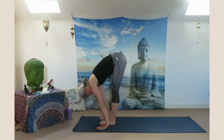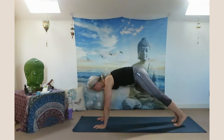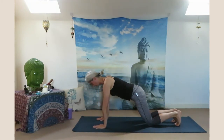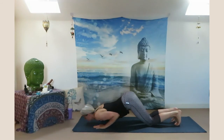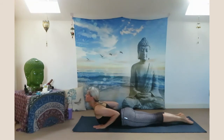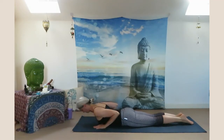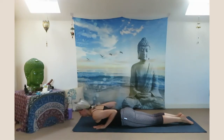Inhale halfway up, look up. Exhale step back to plank pose, then knees, chest, chin down. Inhale low cobra. Place your forehead on the ground. Inhale low cobra — Bhujangasana. Engage your spine muscles, your buttocks, your legs. Exhale place your forehead on the ground.